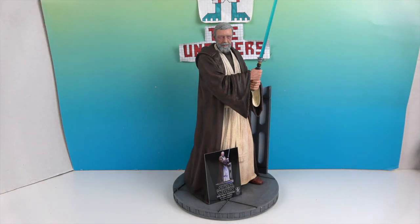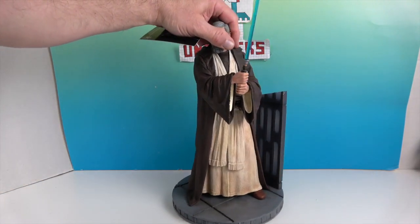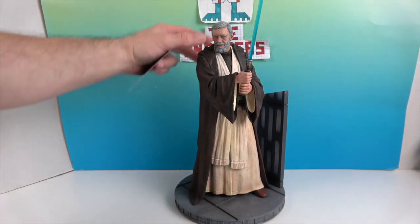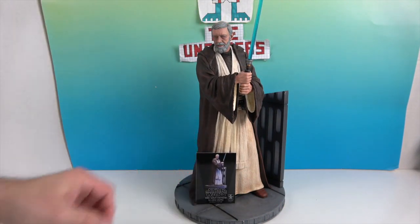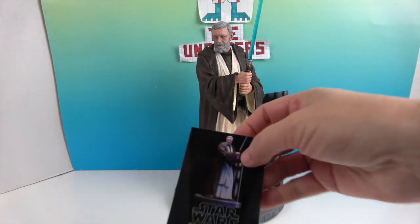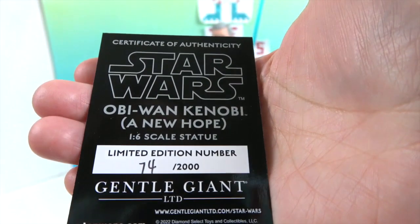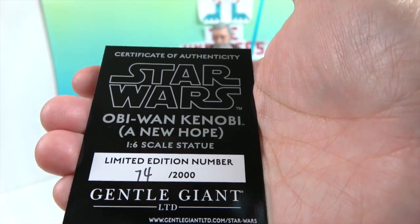There's a lot of protection in the packaging. There is a peg on the bottom of the foot — you don't see it, it's under his cloak — but it has a shoe and everything. It's a finished figure with a steel peg that pegs him onto this awesome base. I love that they've recreated the background from that part of the story. He also has an awesome collector card showing he is number 74 out of 2,000.